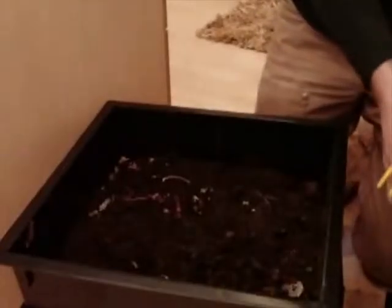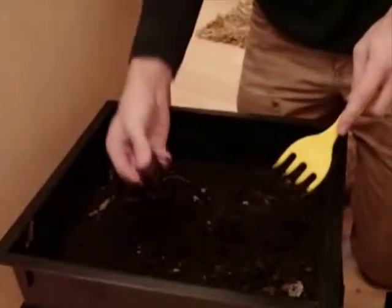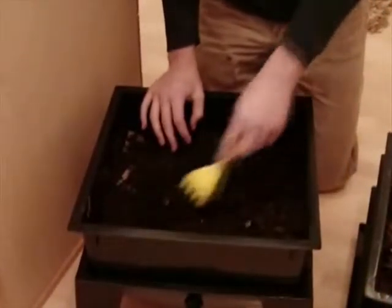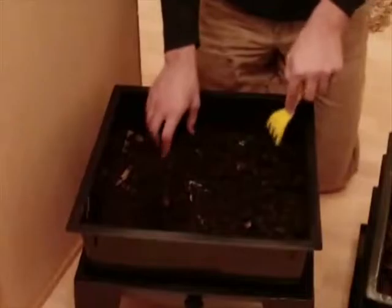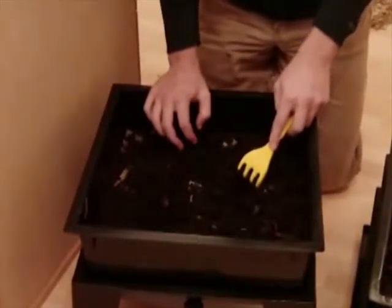In the final tray, we have our finished compost. This is about how the end product should look. It should be a dark color and should crumble when you hold it. The finished compost should also feel somewhat moist. Vermicompost is great for holding and controlling moisture. There should even be a small amount of moisture in the bin, but it should not be overly wet.